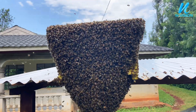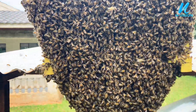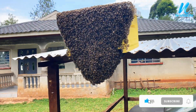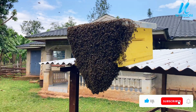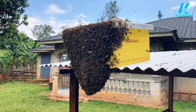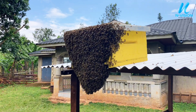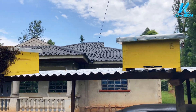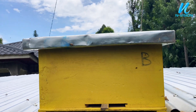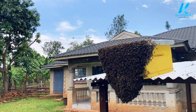Fully colonized — look at this, what a powerful colony! They just came to colonize this hive. As I told you guys, make sure your hive is clean before you put it on a catchment site. Our hive is facing southwards, and the bees have just come today — right now at 12 noon — leaving hive B that we did not scrub with lemongrass leaves. Hive A is fully colonized.